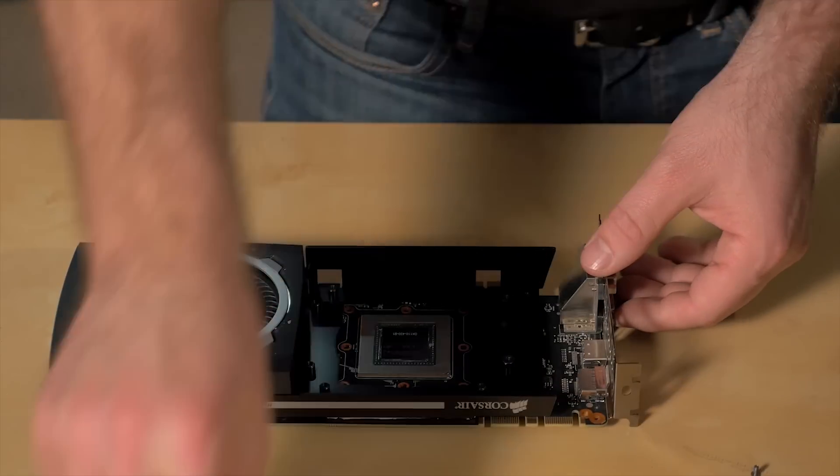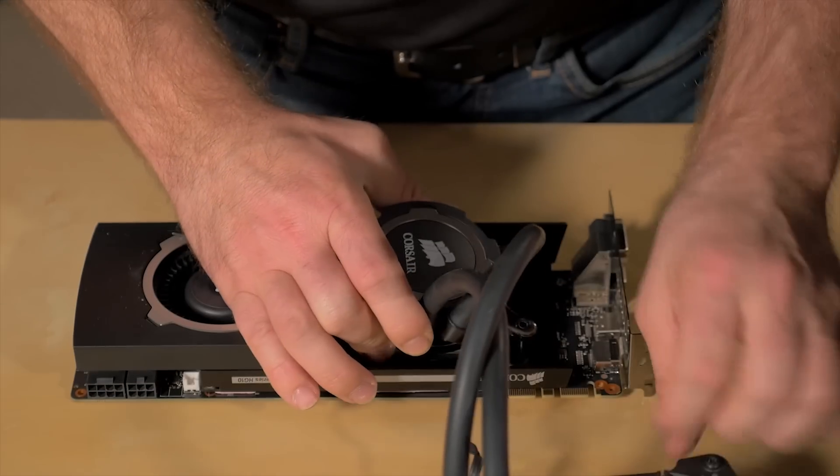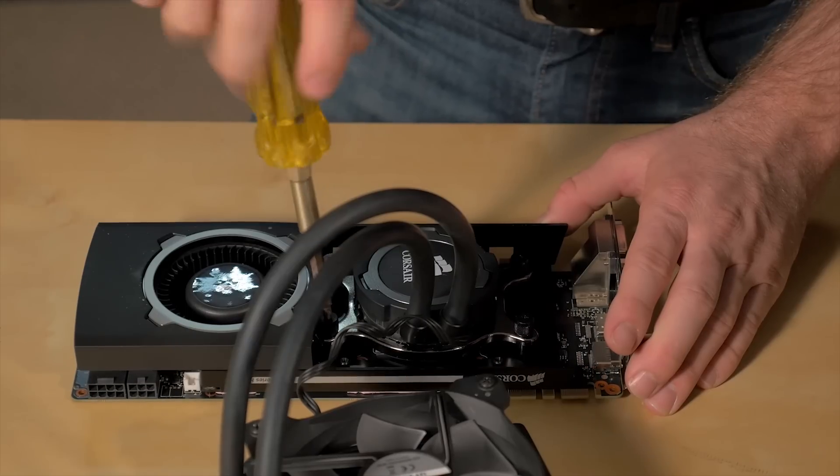Our Hydro Series HG10 liquid cooling brackets have been wildly popular. They bring amazing liquid cooling performance to GPUs and help them run cooler, faster, and quieter.